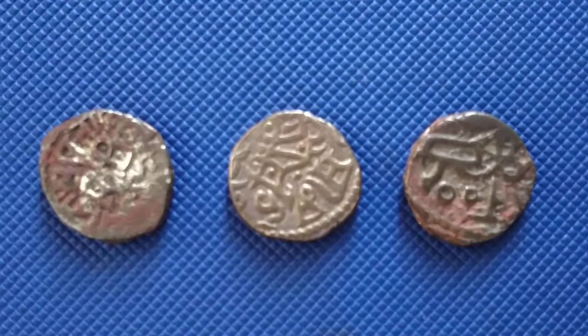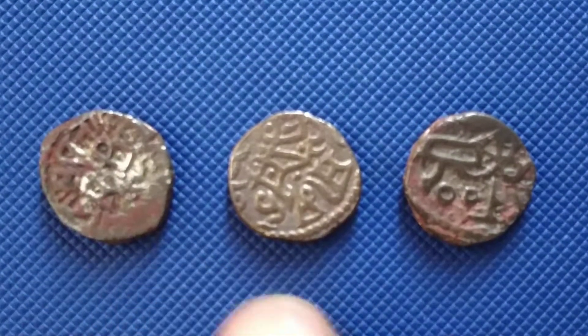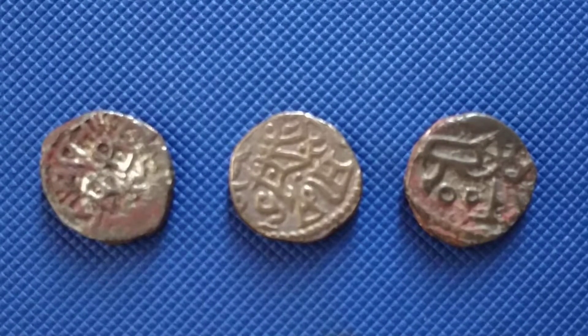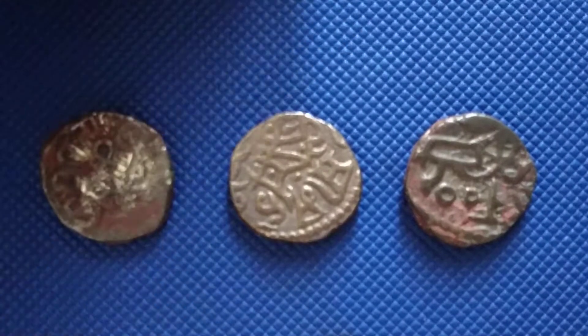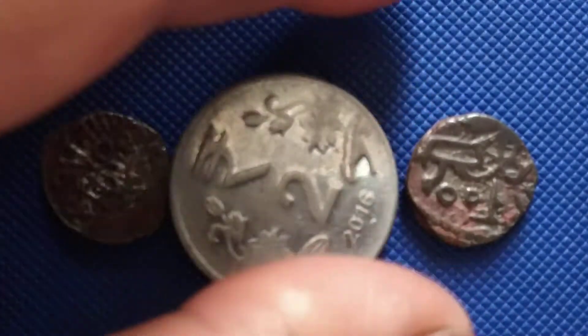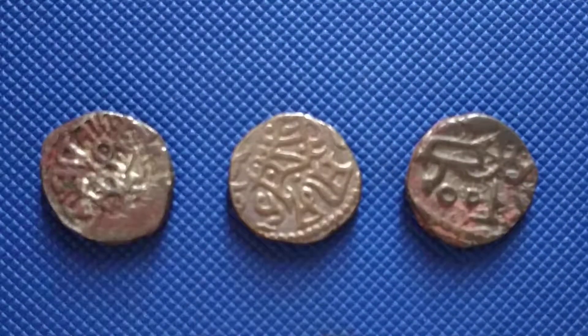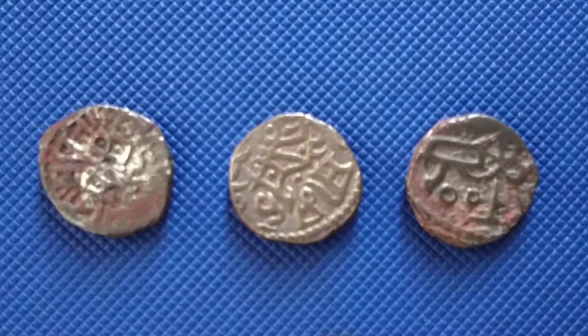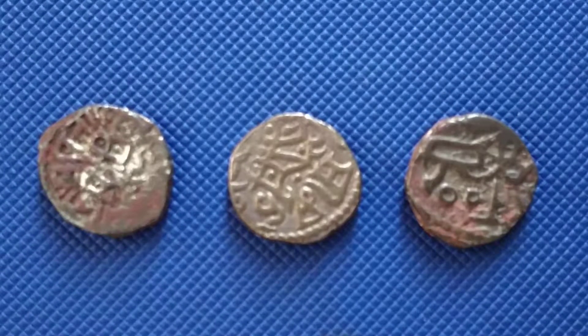I paid 200 each for these coins. If you compare the size — look, this is a two rupee coin — that's the size of it. The shipping was 70 rupees, so I paid 670 rupees for these three coins.